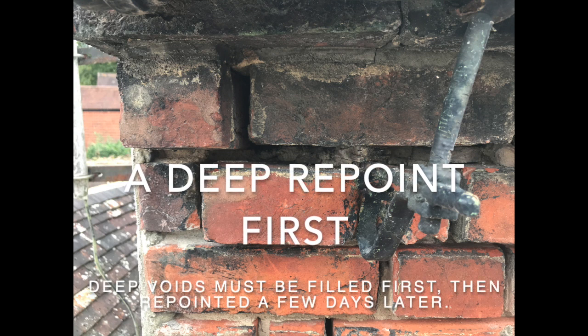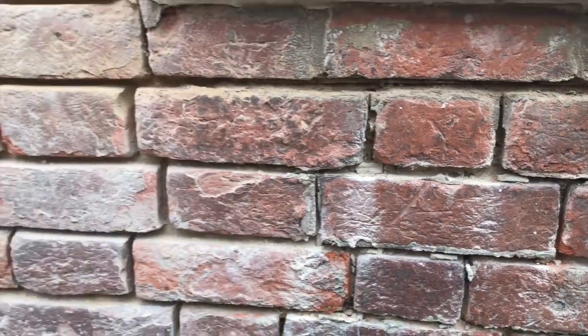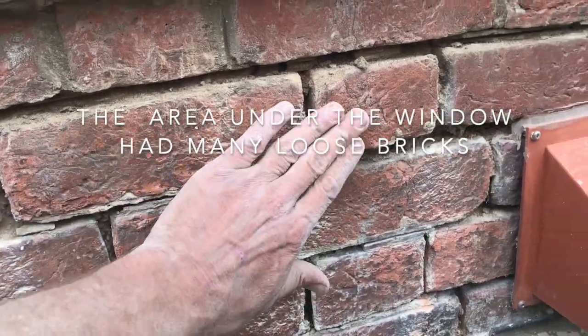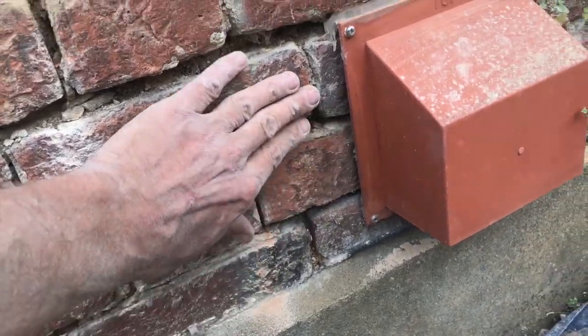Deep repoint — lots of areas, especially on the roof line and underneath the window. You could put your hand in there. Here you go — this is along the bottom. Loose bricks. Didn't want to jiggle them around too much, keep them in situ. A nice deep repoint, a couple of layers at a time. Come back, final repoint.